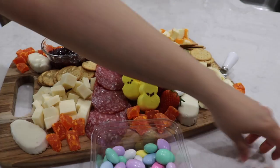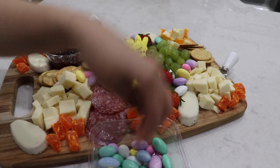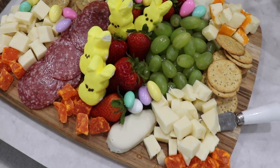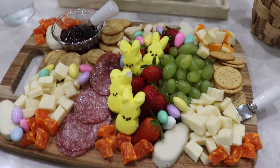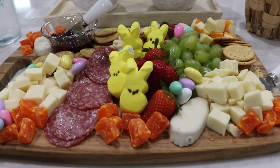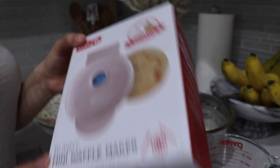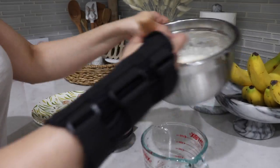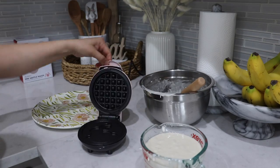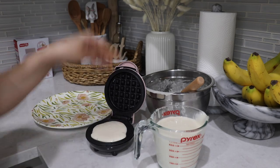After the charcuterie board I also made little mini bunny waffles. I'll link this bunny waffle maker — I got it from Target and they might still have it. It's super simple to make and it makes them into little mini ones, which I love. I made a few and they just look adorable, especially if you have kids — I think they would absolutely love this.